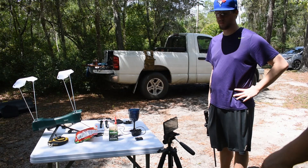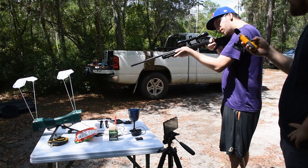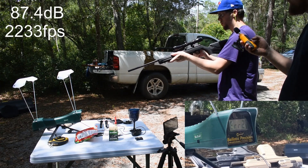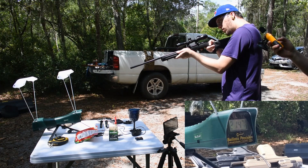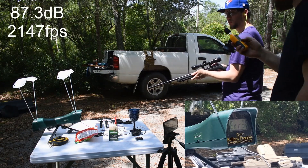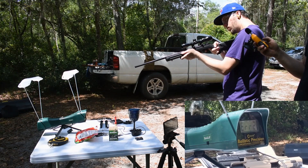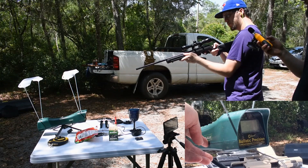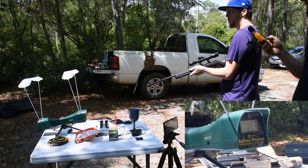This is 22 WMR out of a rifle. Shot one, VMAX: 87.4. Shot two, VMAX — it gave us a reading. Shot three, VMAX. We're getting errors but we're also getting readings. Shot four, soft point — firing: 87.1.